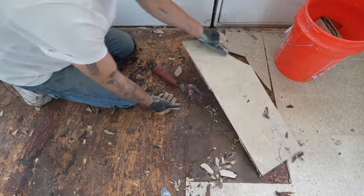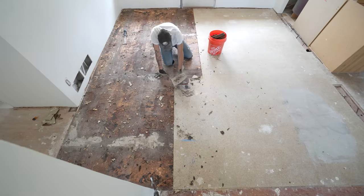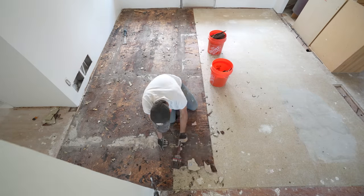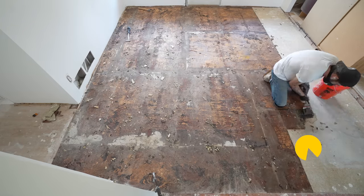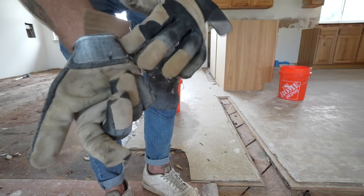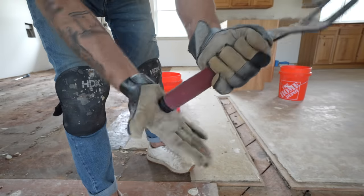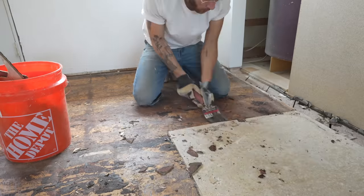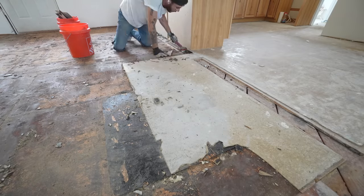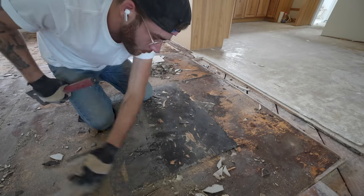I kept a couple of five gallon buckets with me to throw the debris into, then I could take those to the trash can. At this point I was very happy that I didn't rent a power scraper from Home Depot because I was working through these tiles like Pac-Man. My palms were getting a little bit sore, so I cut a couple of pieces of cardboard inserts for my glove so the back of the handle didn't bruise it. As I removed this flooring, I revealed about a two-foot panel that's a little bit raised — we'll have to fix this plywood. That could not have gone better.